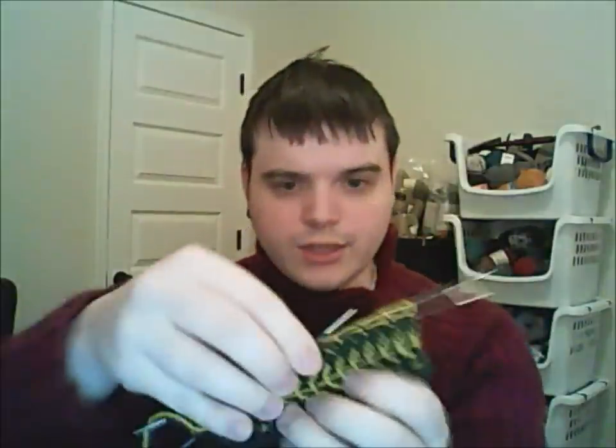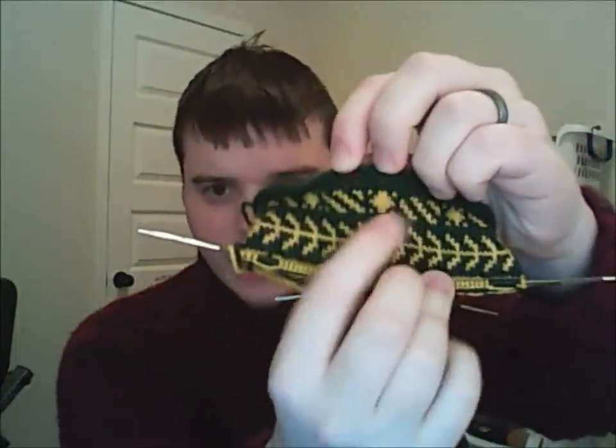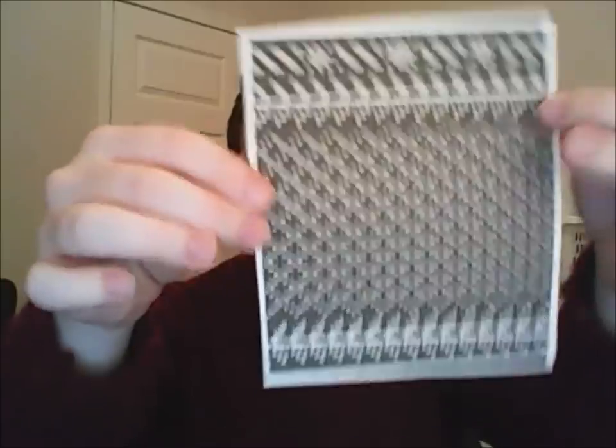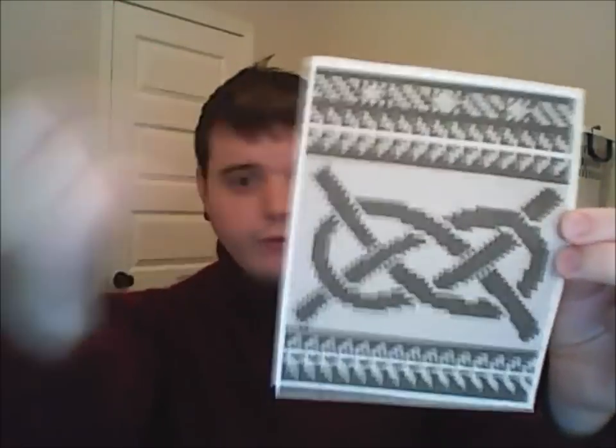I'm not too far into the bag — I have an inch or two done. You can see I have a diagonal and star border at the top, then a vine motif going on. The back of the bag will have stars and diagonals, the vine, the diamonds, and the vine at the bottom. I'll do my standard three-needle bind-off at the bottom with tassels. The front will have stars and diagonals, vine, a wave knot, and then the vine again. It's a pretty standard pattern for me — just a lot of stranded colorwork with floats to manage.